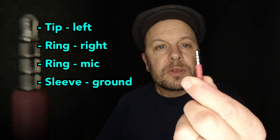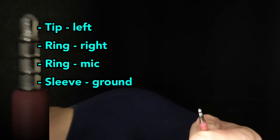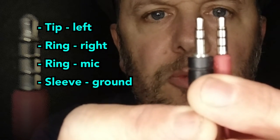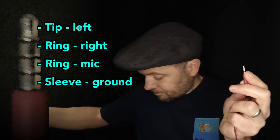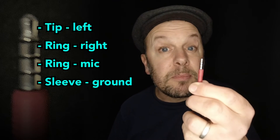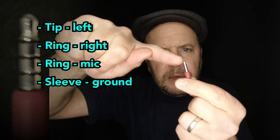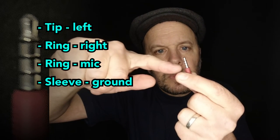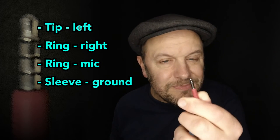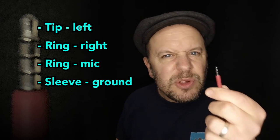This connector here has an extra band — you can see another band halfway down what was the sleeve on the other one. This is what is used on modern headphone systems where you have a microphone built into your headphones. On the tip is the left channel, the next band is the right channel, the next band down is the microphone signal. So you're sending microphone and headphone signals down the same cable.